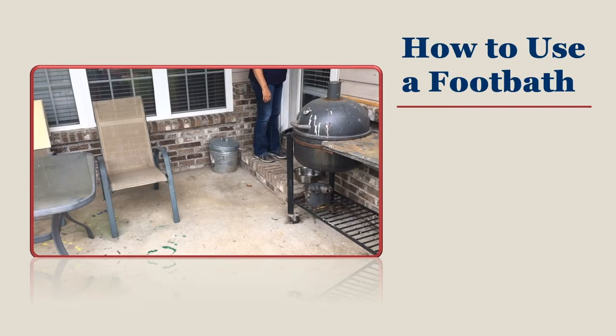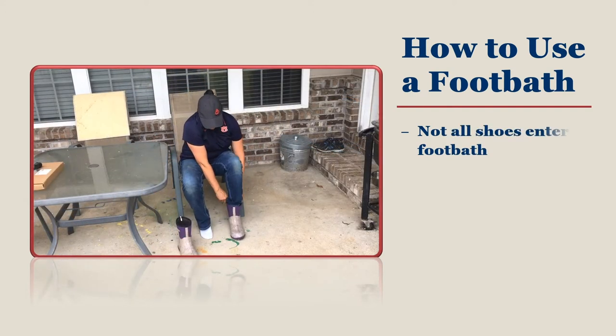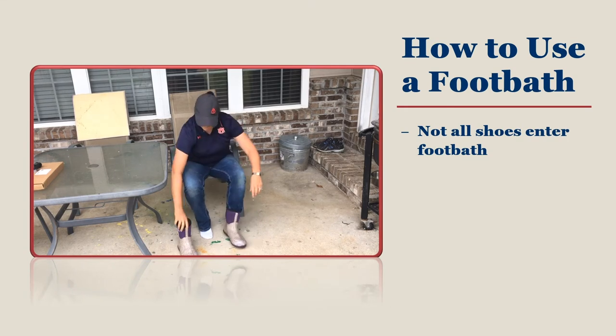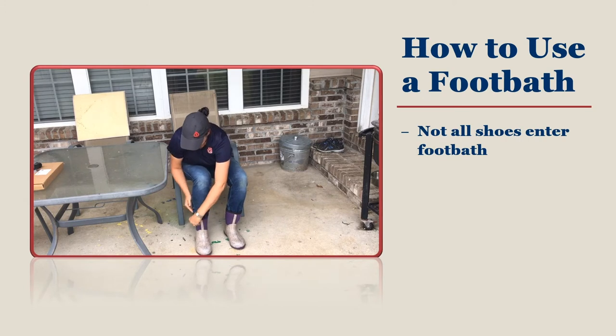Learning the routine of using a foot bath means that you need to understand all the steps. First of all, pay attention to what you wear in the foot bath. Even though it is hot in the summer, flip flops and sandals should not be worn in the foot bath. Expensive footwear should also not be placed in the foot bath. We will talk about alternatives to using a foot bath in these instances in just a moment.